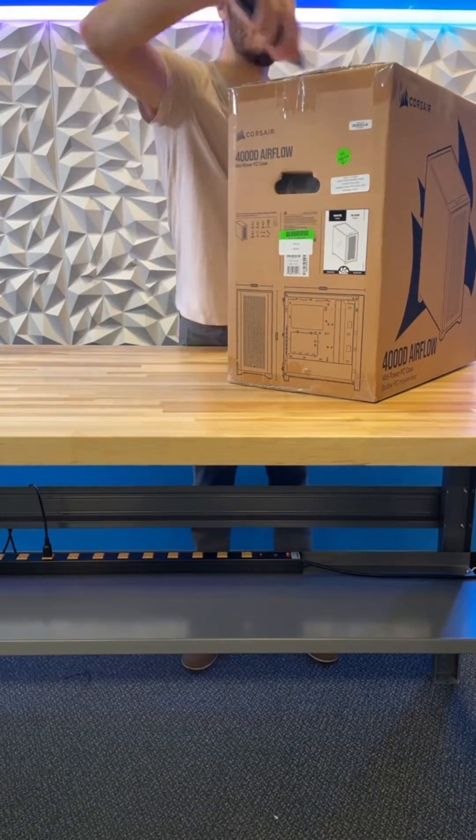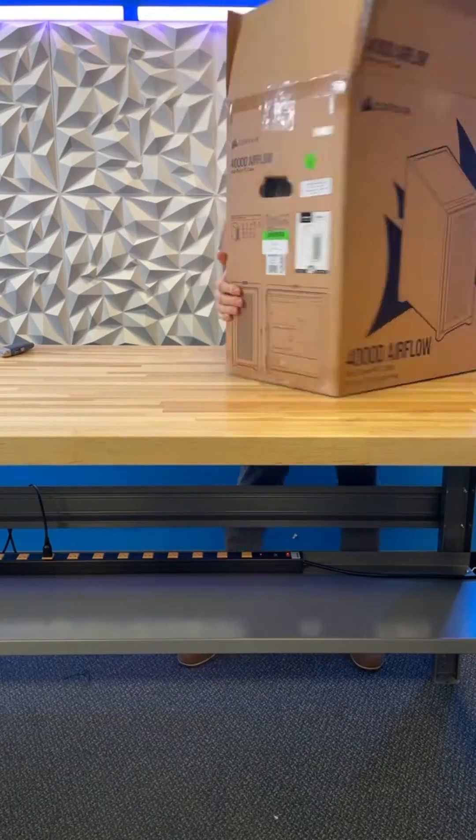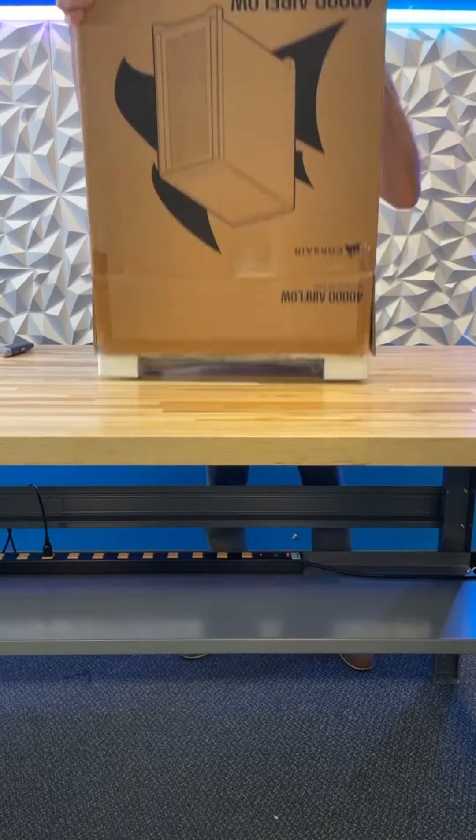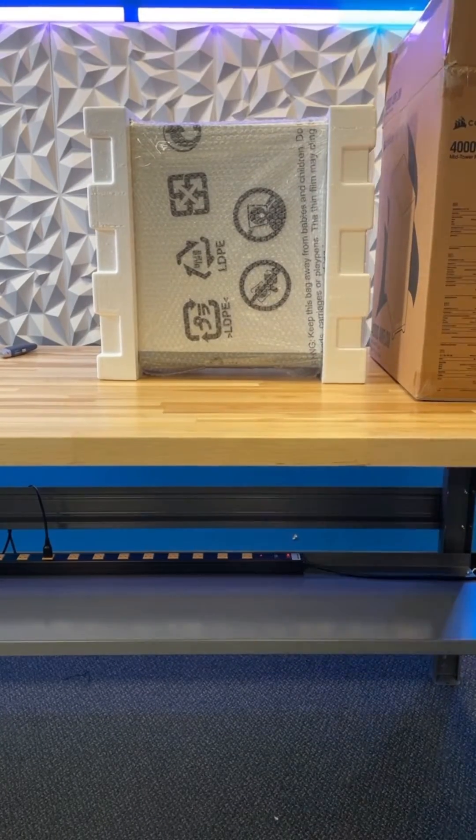We are opening the PC. Carefully cut it open on the sides and top, open those flaps, there's the goodie bag inside, and then you'll want to tip it upside down and slowly let the PC work its way out.